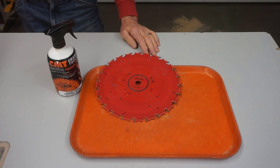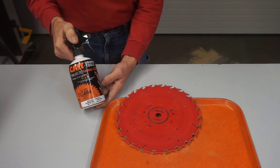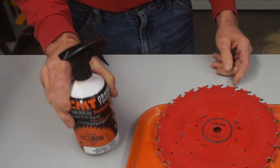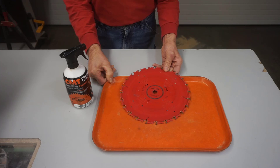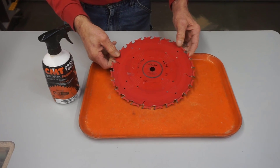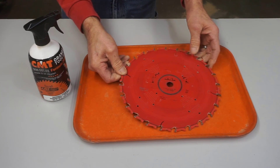Step number one for fast and efficient saw blade cleaning is soaking. Here's pro tip number one: use CMT blade cleaner or a chemical equivalent. At about 16 bucks for an 18-ounce bottle, it's a good value. For less than the cost of a postage stamp, it'll extend the life of $50 blades and get better results on your woodworking projects.